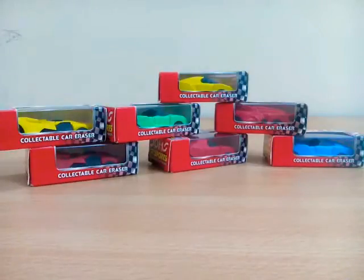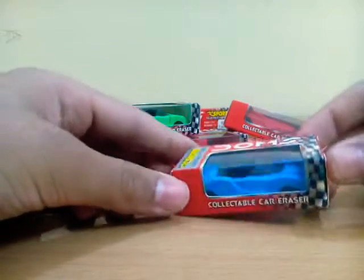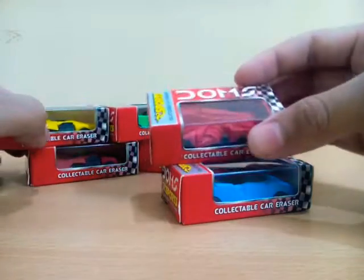Hey guys, what's going on? You're back on Demolition Boss and today we are going to do something new. It's Dawn Sports connected — cheaper than Hot Wheels but good and cute. We got seven of them in many colors and types of marbles.